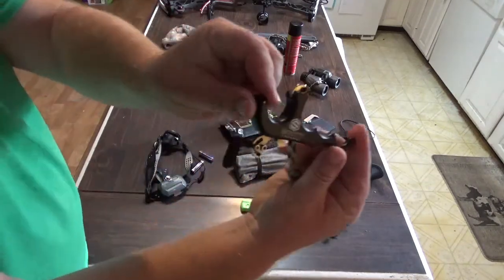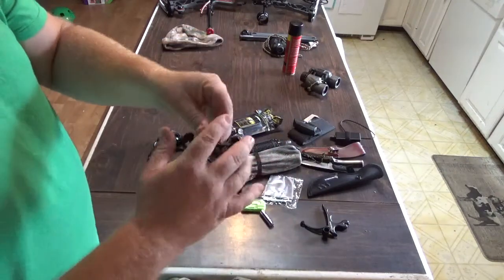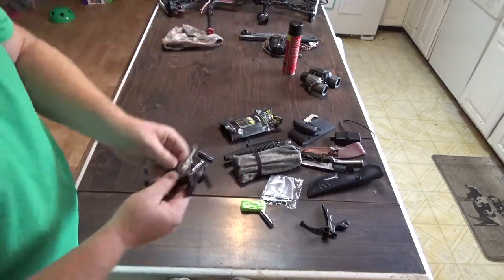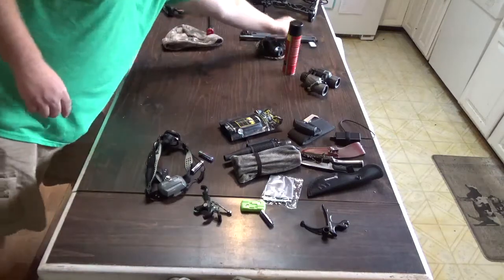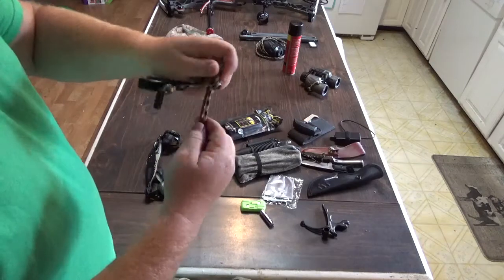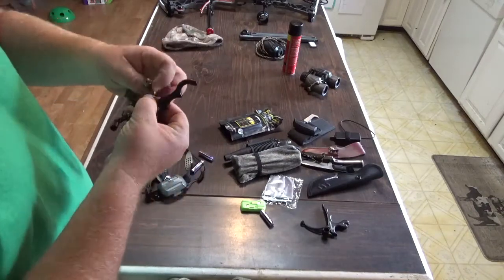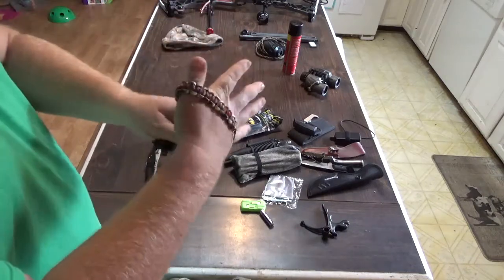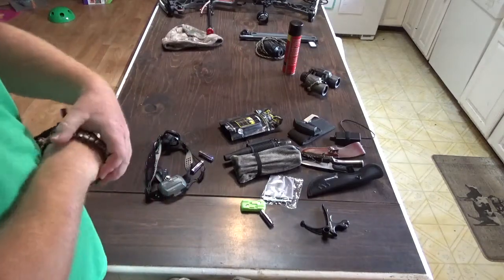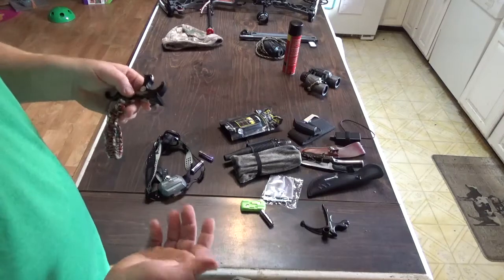My release — I'm shooting a Scott Pursuit. I went with this release primarily because it has the option to go with three finger or four finger. I'm new to shooting a thumb release and wasn't entirely sure which I wanted, so I opted for the four finger. I've got just a little piece of paracord on there — I actually set it up so I can put it on a wrist sling that I made. That way I'm not stuck with it in my pocket or having it dangle off my bow, which I'm not a big fan of, especially on windy days. I don't want it smacking off my cables or my string.